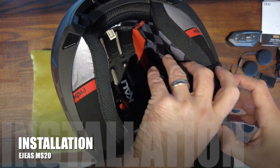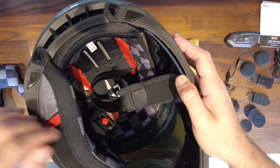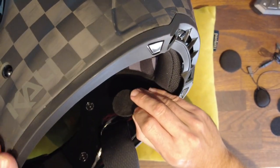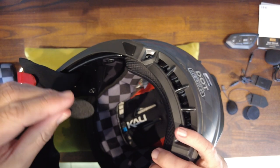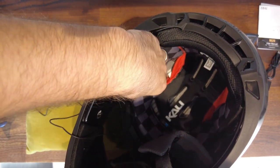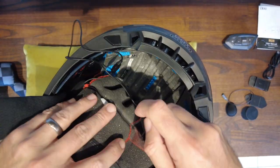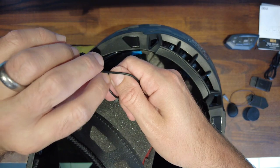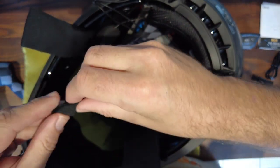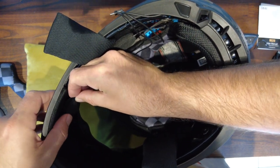Now it's time for installation and this is super easy. All you need to do is remove the lining from inside your helmet, then take one of the stick-on Velcro pads for your speakers and put it in the location for your ears. Repeat this on the other side. Next, take both speakers and put them on the pads. Make sure that you hide your wiring around the back of the lining of the helmet and tuck your cabling in so it's in a nice tidy secure place. Once you've done that, take your microphone and stick that on the front, slightly to the side so it's not directly in front of your mouth.